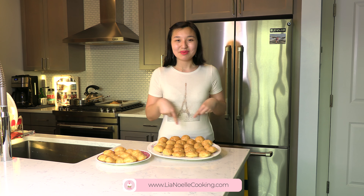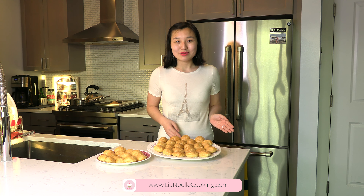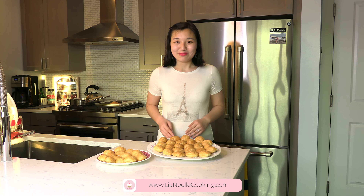Thank you so much for joining me in making these gougères. I can't wait to enjoy some French cheese puffs. If you're interested in my recipe, you can click the link in the description box below to visit my website, lianoellecooking.com. There you'll find all my recipes written out, photos, videos, and more. If you like this video, please be sure to give it a big thumbs up and hit that subscribe button for more delicious recipes.